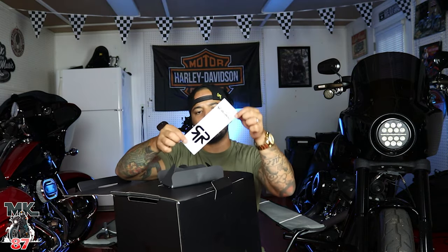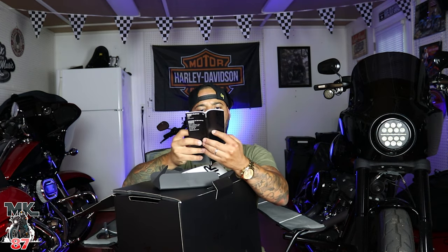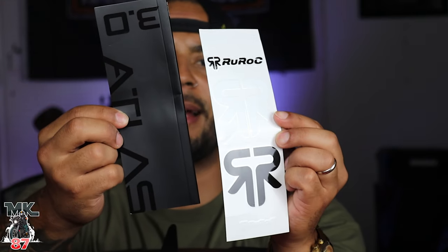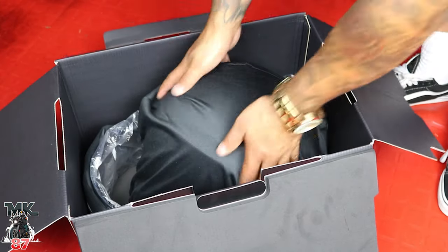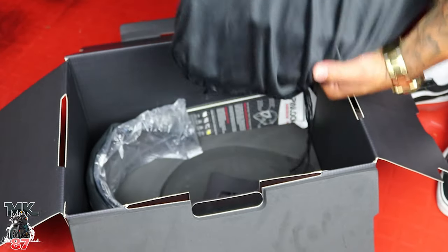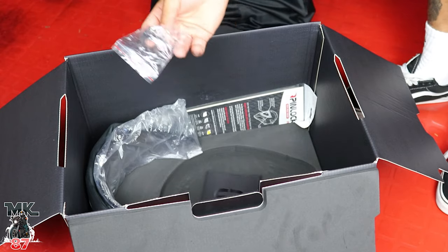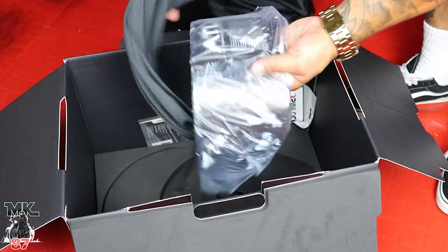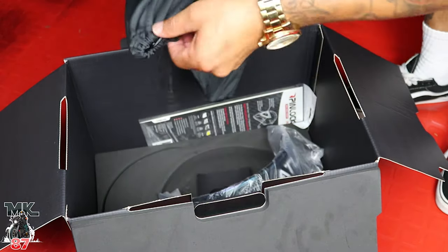Once we open it here, we've got some cool rock stickers and then a little booklet that tells you everything about the helmet. Pretty nice little touches, nice design, everything is nicely packaged. Let's put this on the floor and give you guys the bird's eye view. Really nice box, everything looks great, and here we have the helmet. Before I show you the helmet, I also want to show you everything else — some pin locks and some visors, all really nicely packaged.